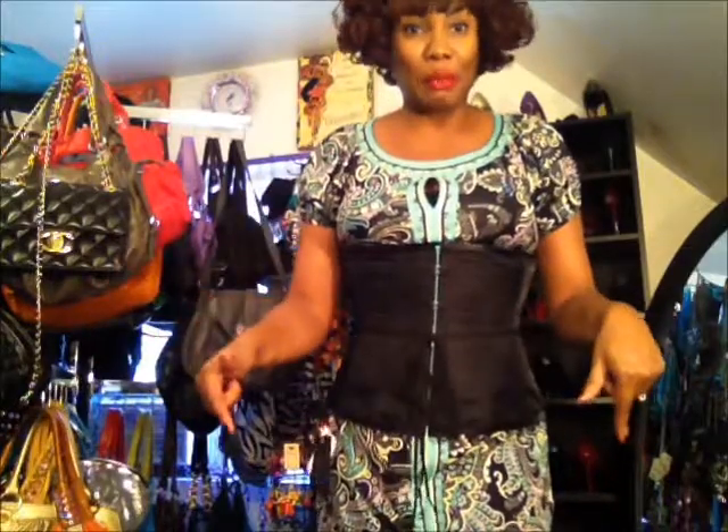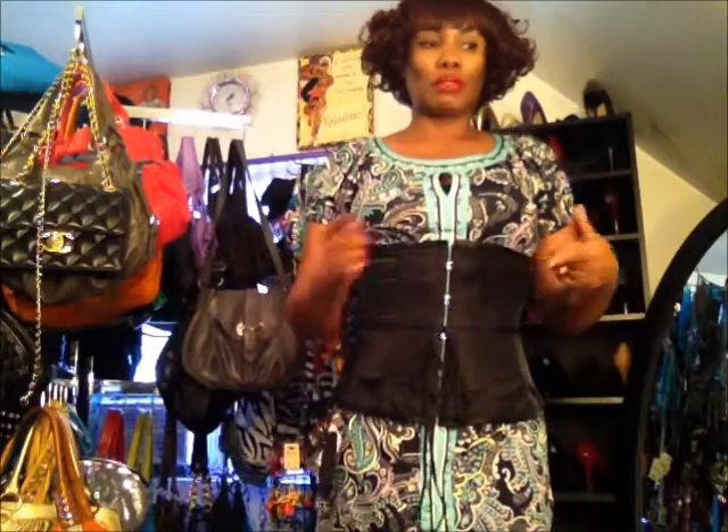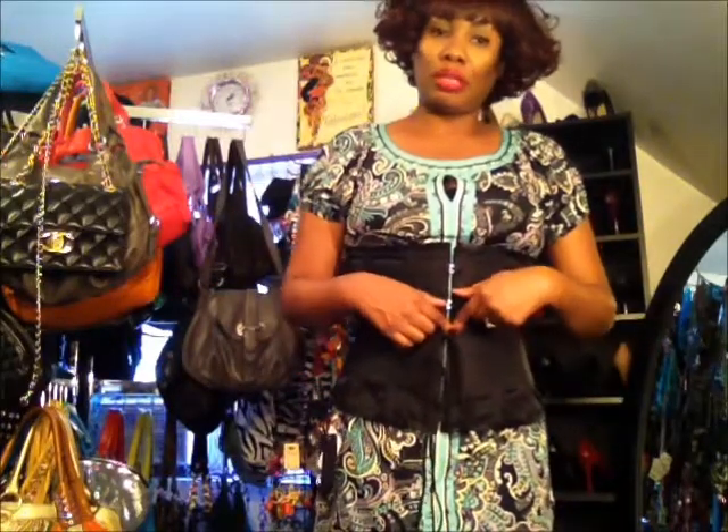I'm going to tell you how I measured myself. I measured with a tape measure — when I measured my waist it was like a 35 and a half, so I ordered the corset in a size 30. After I put it on and cinched it in as far as I could take it for right now, my waist went in to a size 33.